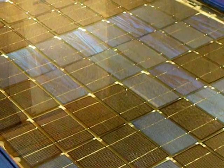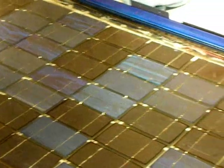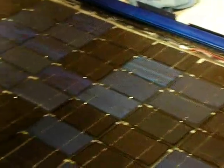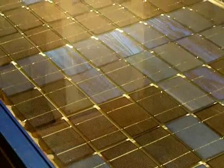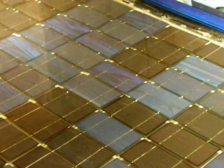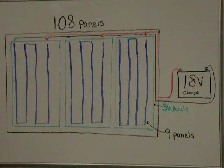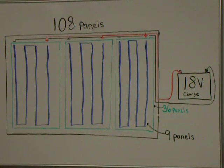This solar panel is composed of 108 solar cells arranged in rows of nine and soldered in a serial configuration. There are three groups of 36 cells wired in a parallel configuration. The maximum output of this entire panel is 18 volts, which is the standard output needed to charge a battery, considering most batteries are 12 volts and you cannot charge a battery adequately on 12 volts.